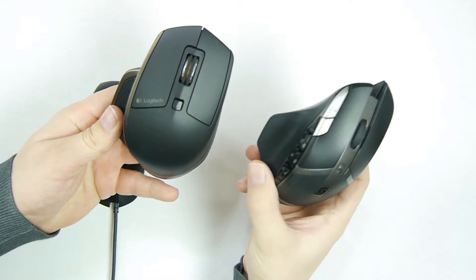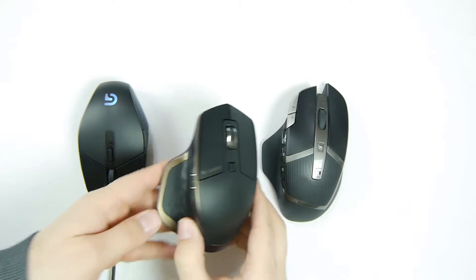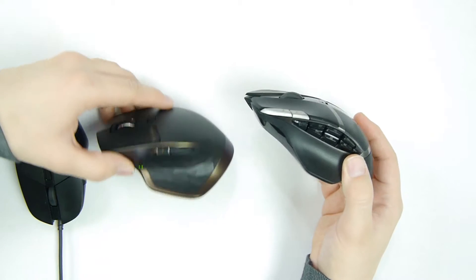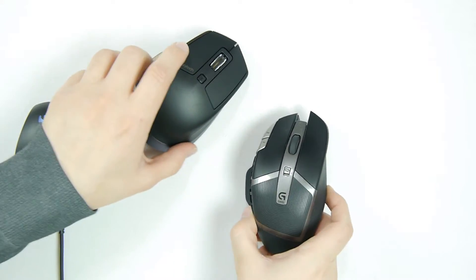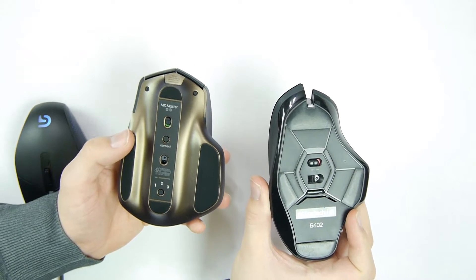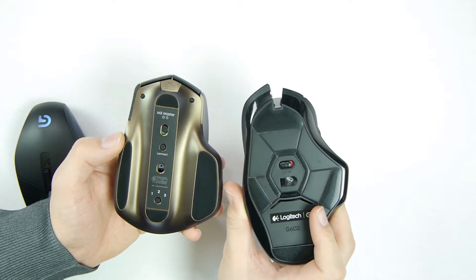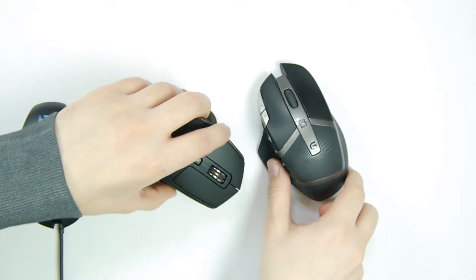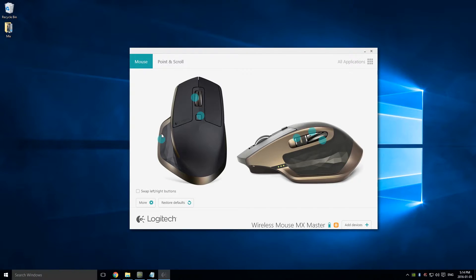Here's a size comparison with a gaming mouse — there's not much difference in size, they're almost the same. The MX Master just has more buttons on the sides. Looking at the bottom, the MX Master has more features. The other mouse only works with a wireless receiver and doesn't have Bluetooth.